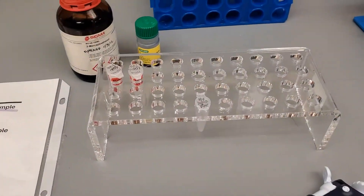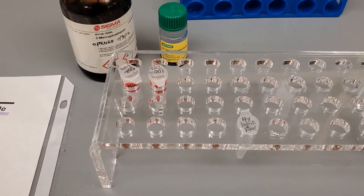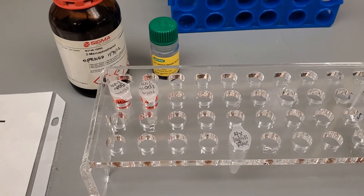In this step, I'm going to be preparing my cell lysate samples. We're going to denature them in order to run them in the SDS-PAGE gel.